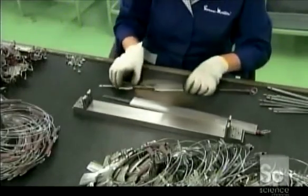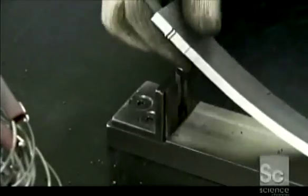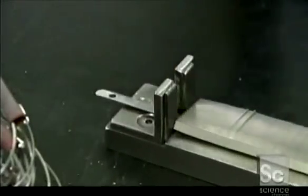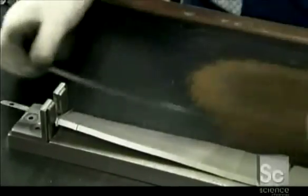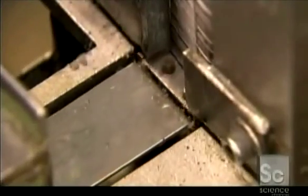They transfer the blanks from the ring to a metal rod, using a gauge to measure out the right number. From here, the rods are mounted onto grinding machines. Each one picks up a blank with a magnet, then places it in a holder.